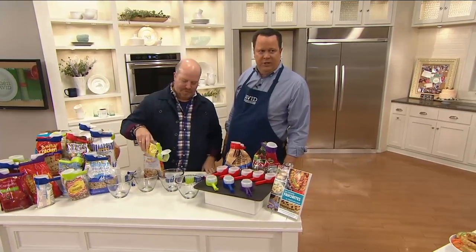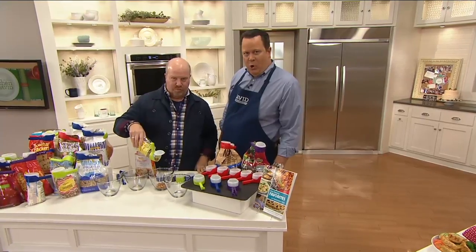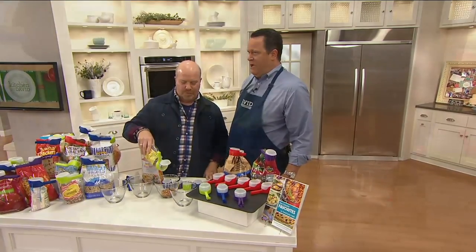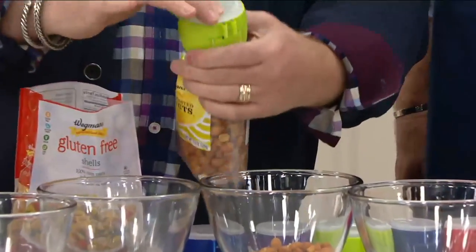Let's say I have a bag of my favorite cheesy fish crackers and I want to be able to pour them out like I pour them out of a box, but sadly the bag they come in is all floppy and dog-eared and not doing the job anymore. How do I fix that?